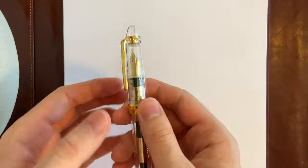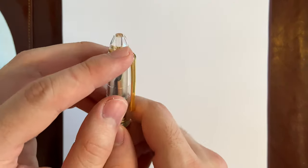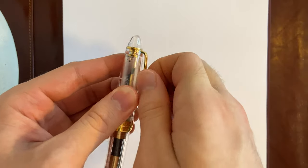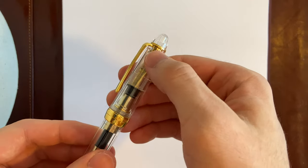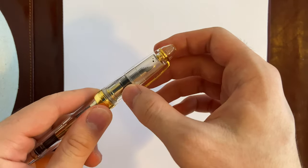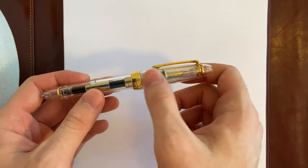Now let's get into the body itself. There's no Sailor logo like with the Pro Gear — it's just a dome up top. It has a gold clip, which is not that stiff but still very practical. Then you have this grayed-out section where the nib goes, which I'm assuming is to keep the nib from drying out — it looks a bit cloudy compared to the rest of the body.